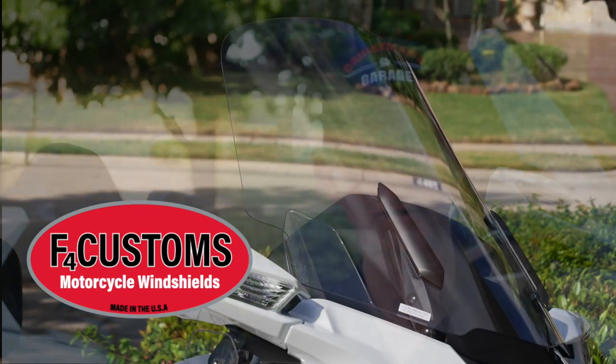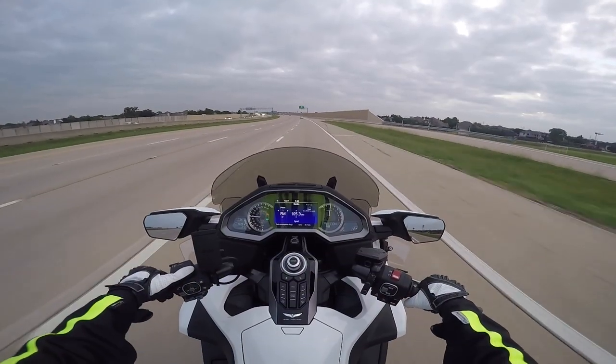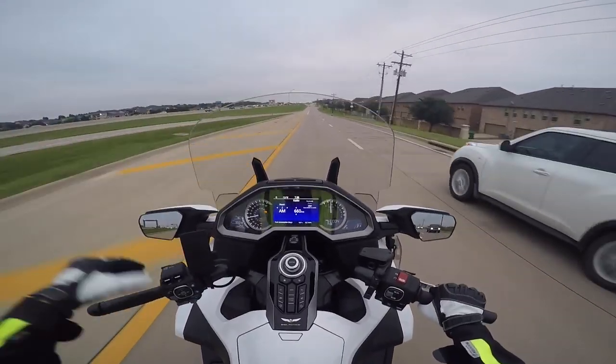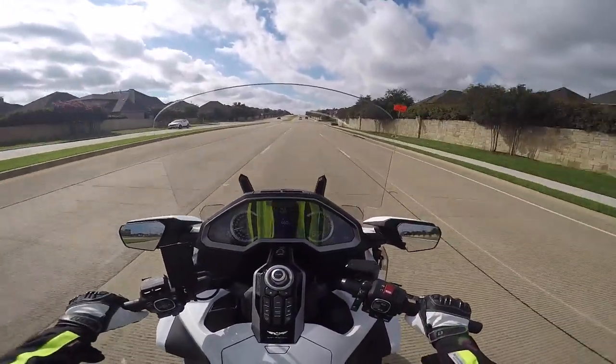Couldn't do a video like this without talking about my windshield from F4 Customs. I have the F4 Customs Plus 4 — it's the biggest one they make for the 2018 Goldwing. I've tested all three windshields they make for the 2018. I also really liked the 20-inch model that has the little recurve because I thought it was actually a better-looking windshield and kind of fit the looks of the bike better. But I went ahead and went with the taller Plus 4 windshield because I just like that extra bit of protection.